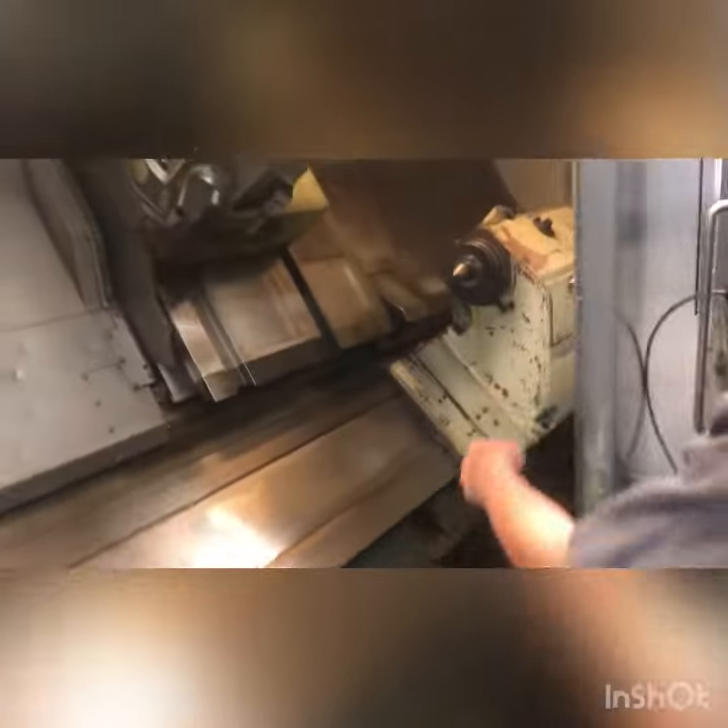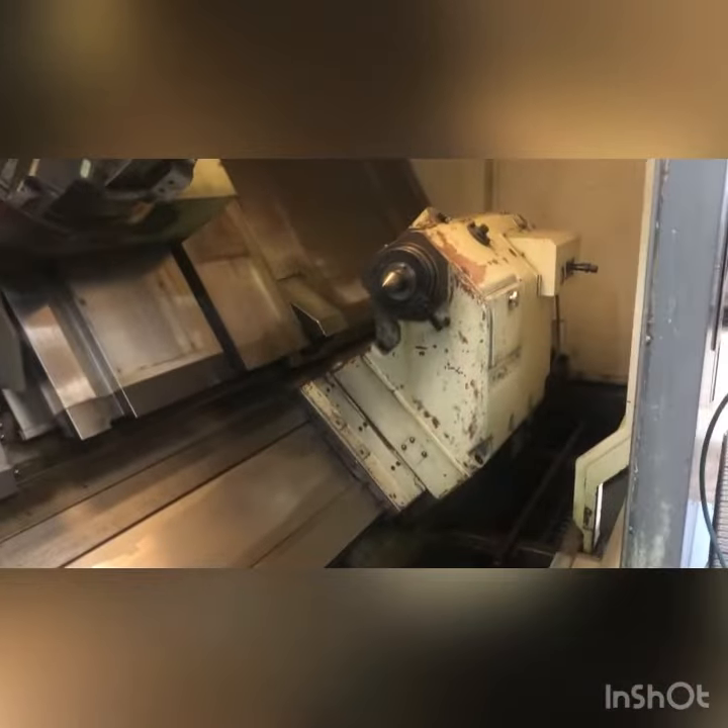So we're able to push up to, like, two-and-a-half-inch insert drills, no problem, full speed. The tail stock is on a drag and pull system.